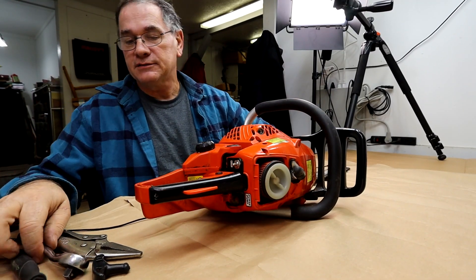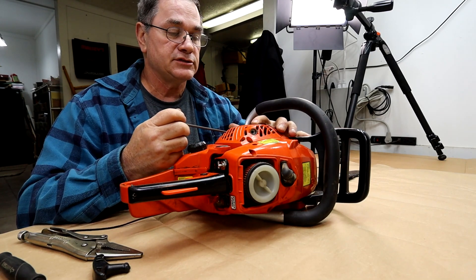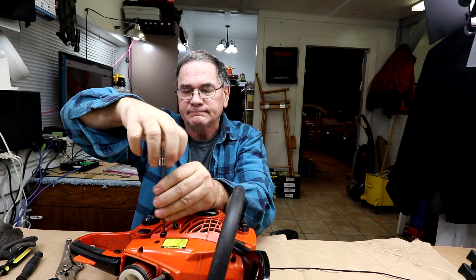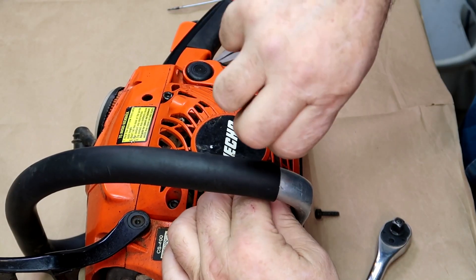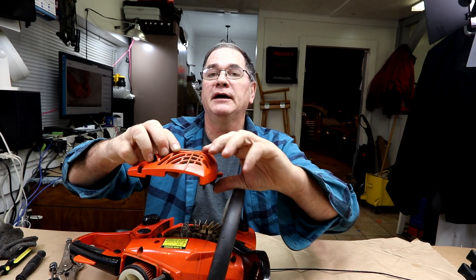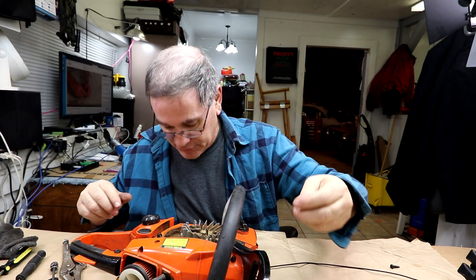The next thing we're going to do is flop it over on its side and take the recoil off. We'll change the recoil and then put it back on — take the four screws out. The recoil mechanism just pops right off just like that. This is your recoil mechanism; you can see the inside of it. Be careful not to drop your screws everywhere.